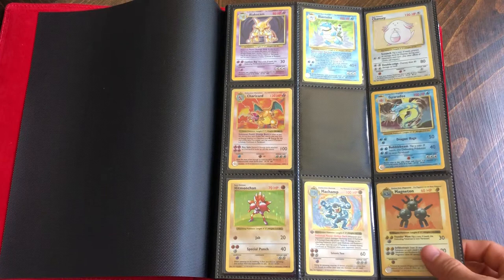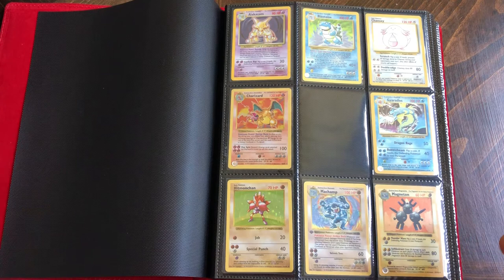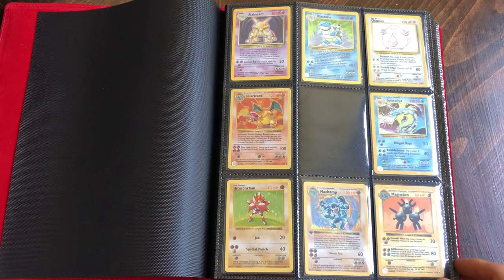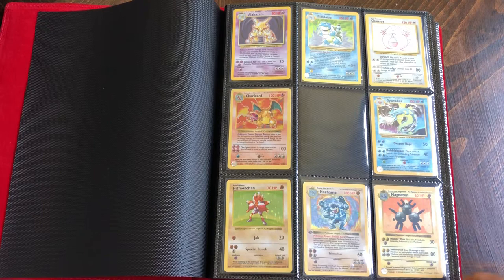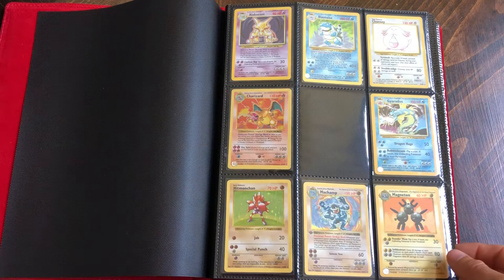What's up guys, I just wanted to create a video to show you my Pokemon card collection I've been working on for a while. My main objective is to build a base set, primarily shadowless first edition. There's going to be some unlimited in here until I can get money together to get a complete shadowless set. I've been buying a piece at a time - I buy a lot of collections on the side, keep what I need, and sell the rest.